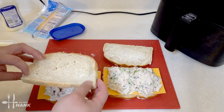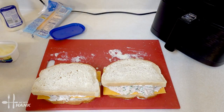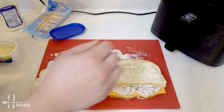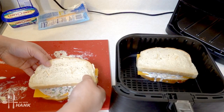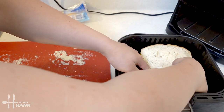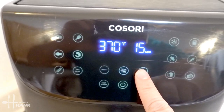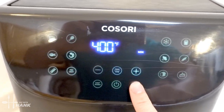Next we're going to take the bread with the butter facing up on the outside. We're going to take some toothpicks and poke them in to secure the bread. This is what it looks like before we put it in. Now let's open up the air fryer, pick it up, and put it in. We're going to turn it on to 400 degrees for a total time of 10 minutes.